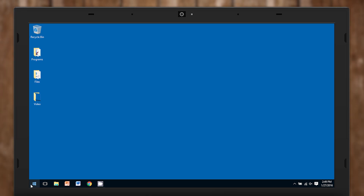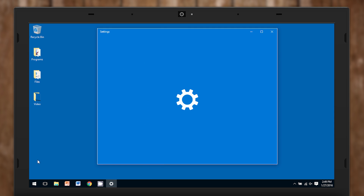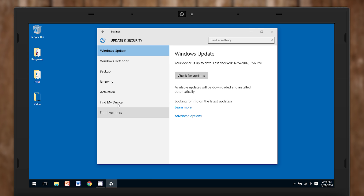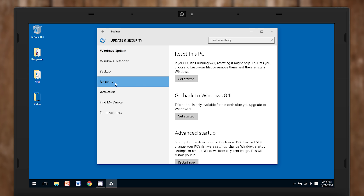OS X users are lucky — the Disk Utility can wipe a disk. So are Windows 10 users. Go to Settings, Update and Security, Reset this PC, and Remove Everything. If there's an option in there like Erase Data Thoroughly, your files will pretty much be gone, but a fresh copy of Windows will be there instead.